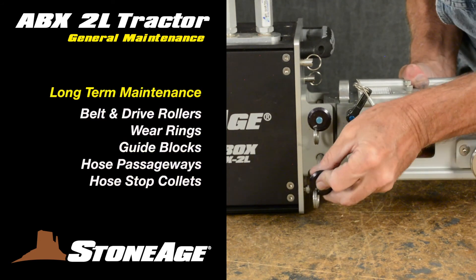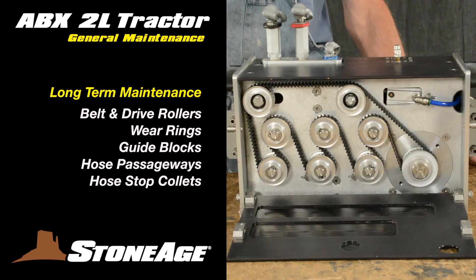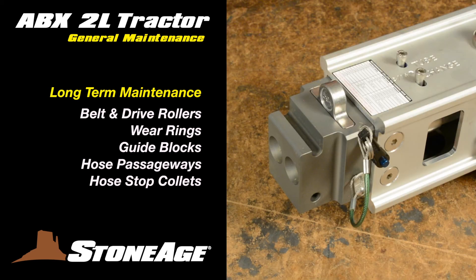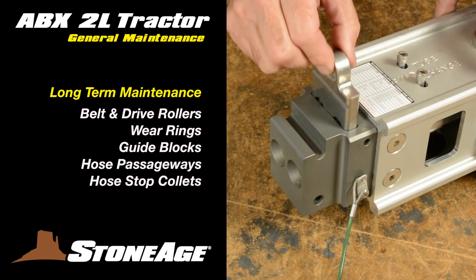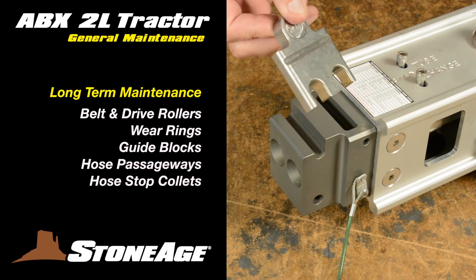Turning your attention to longer-term maintenance, after a few hundred hours of operation you'll want to check the wear items. As mentioned before, this includes the belt on the back side and the drive rollers on the front side. In addition, check the two wear rings, the three guide blocks, and generally components where hoses pass through. On the guide assembly, you'll want to remove the quick-release pin and check the interchangeable hose stop collet as shown here.